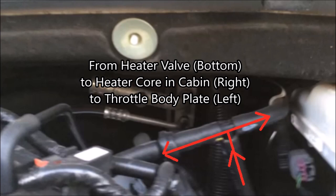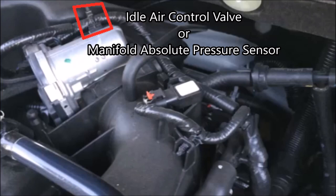Here's a better view of the T-junction: coolant comes up and splits left and right — left goes to the throttle body to prevent condensation buildup in cold weather, and to the right it goes into the heater core for cabin heat. I'll show how it comes back out and flows back into the engine in a couple of seconds.